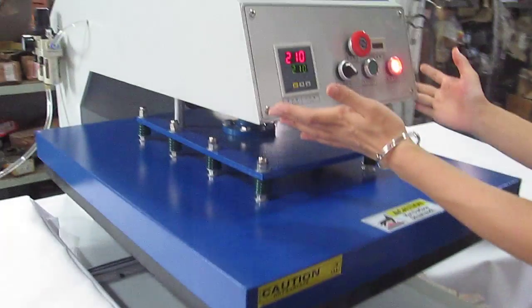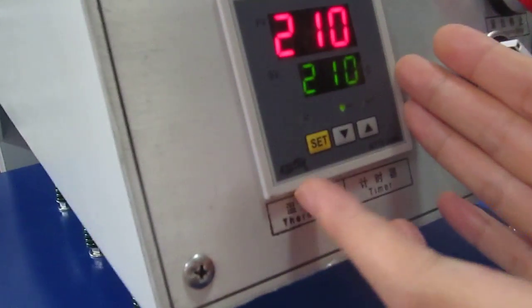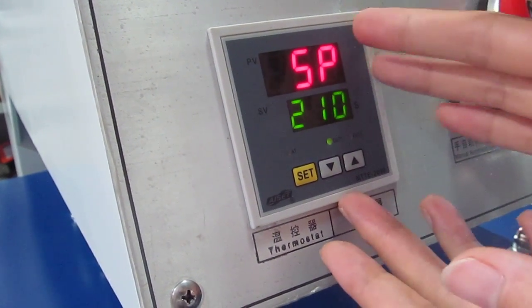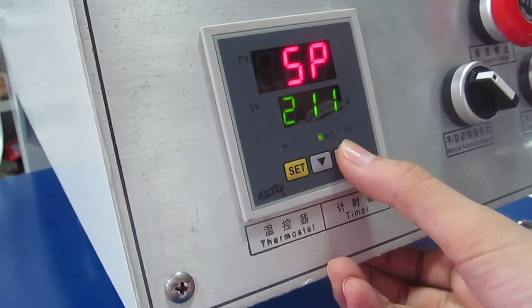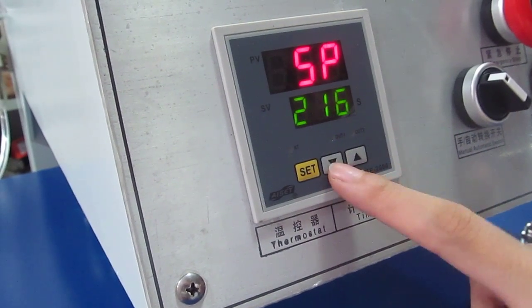Let's introduce the control panel. First, we have to press this SP button once. This is the temperature and time controller. We press the SP button once — the display will become SP, and then we enter the temperature setting mode. We can press the up button to increase temperature, or press the down button to decrease temperature.